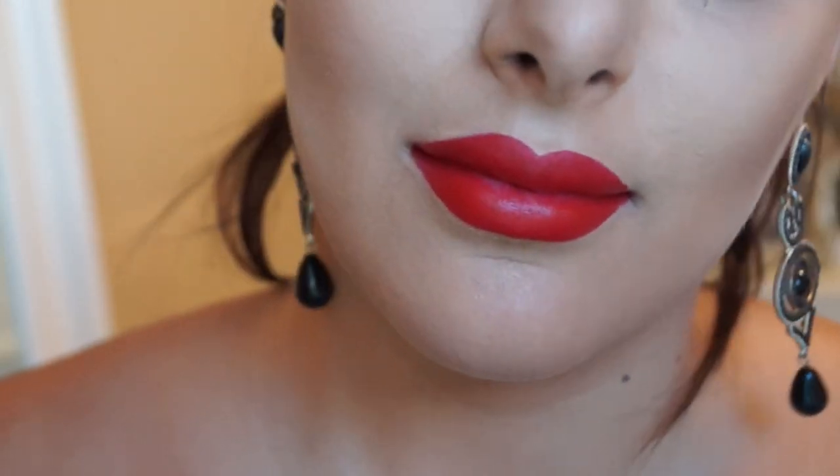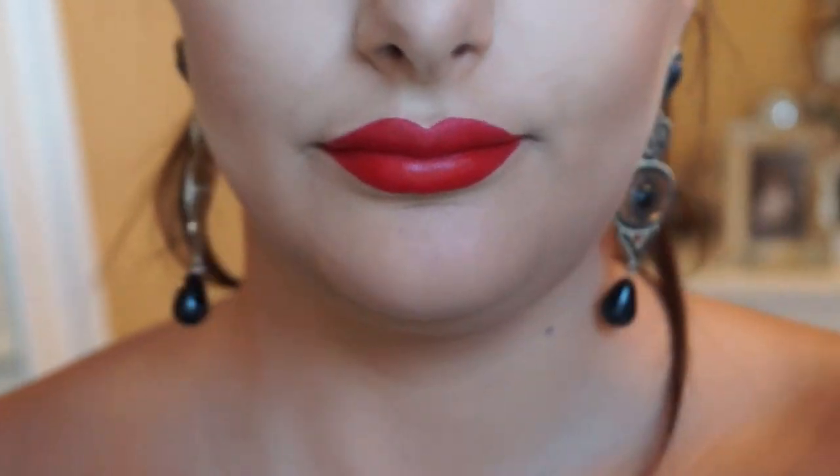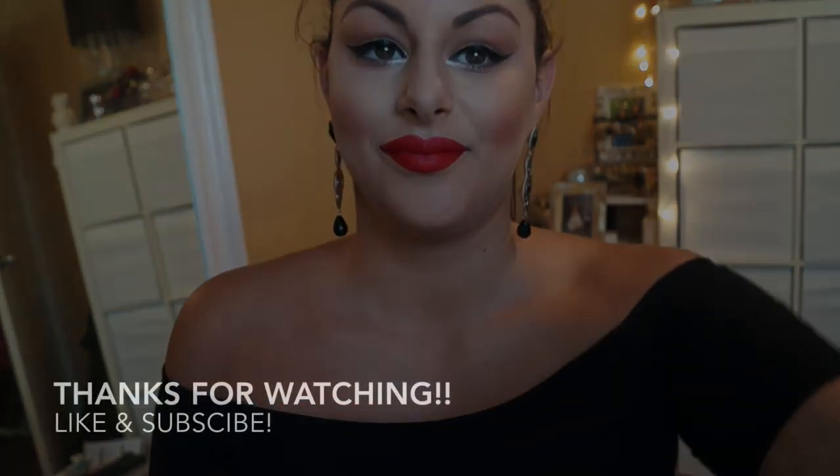I hope you enjoyed this short tutorial and I hope you feel you could master a red lip now. Thanks for watching and don't forget to like and subscribe!